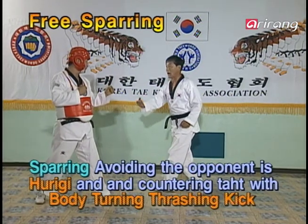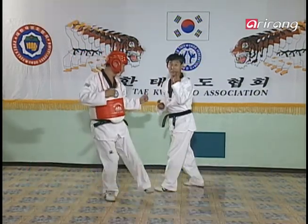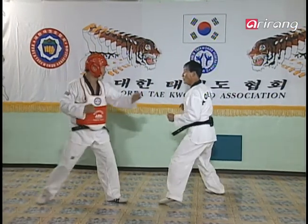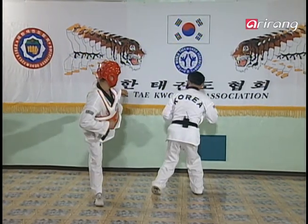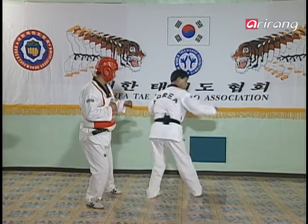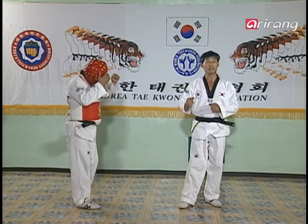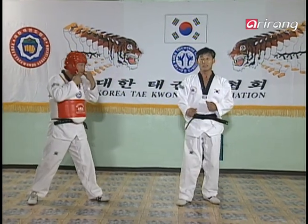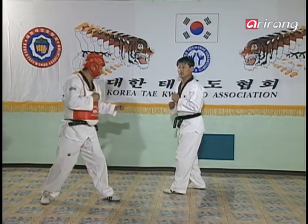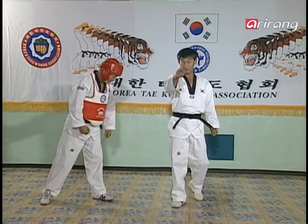If the opponent is experienced, he'll see that move coming and counter my move with a huriki. So thinking in advance, while stepping sideways, you prepare to spin around to do a mom-dollyo huriki on his face. You spin around and kick like this. This maneuver is very powerful and might even knock him out cold. One reminder: after luring him to the side, don't forget to follow up on the strategy with a kick. We'll watch it in actual speed.